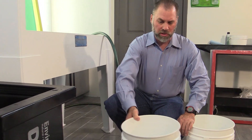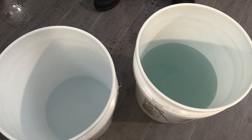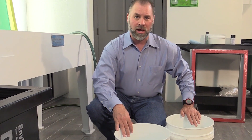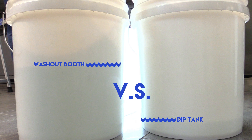Let's take a look at what we just washed. This is about three quarters of a gallon versus almost two and a half. The savings per each screen is about two gallons consistently. For dual cure — which this is — it's going to be much easier to develop a dual cure than a water-resist or a thick photopolymer.